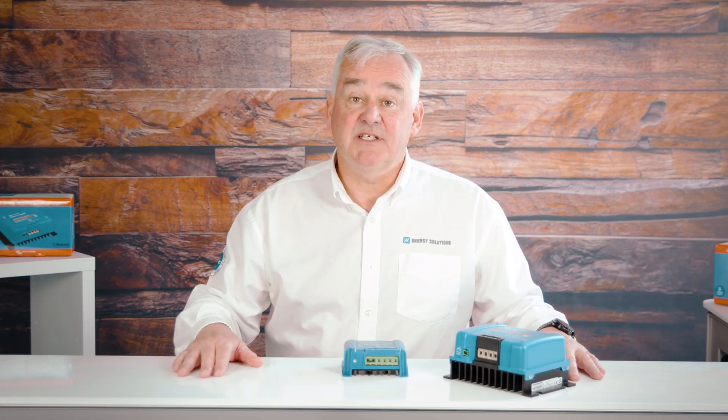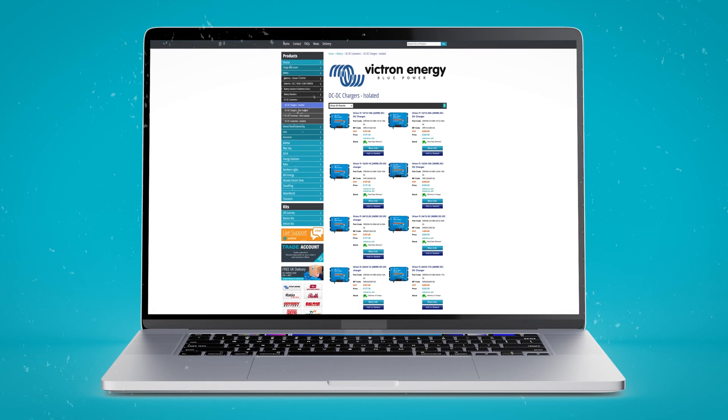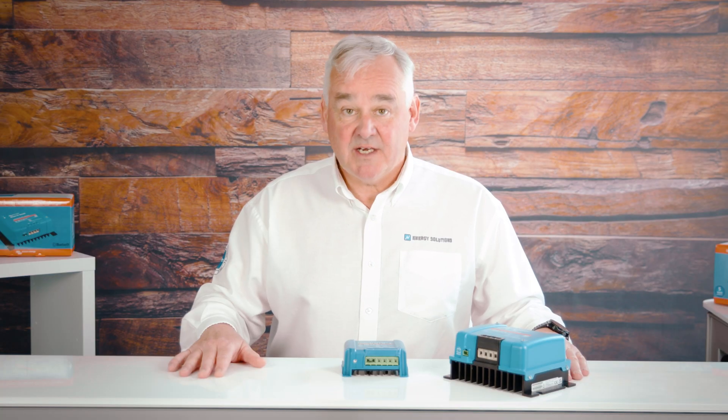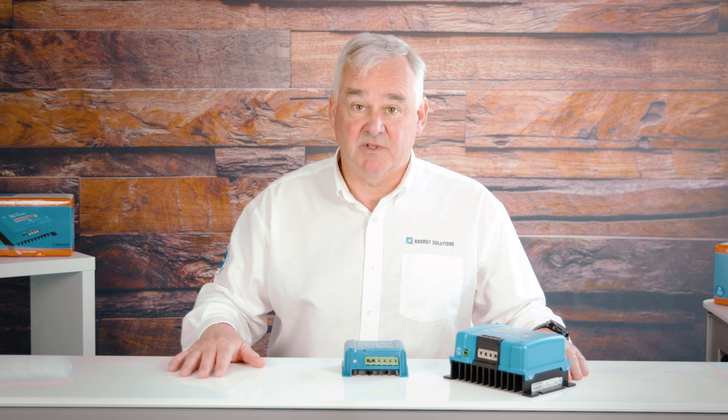This has been a broad overview of the DC to DC converters available from Victron Energy. We have the full range available to buy on our e-store, which you can see by clicking the link below in the description. If you have any questions or specific needs, do not hesitate to get in contact with us.